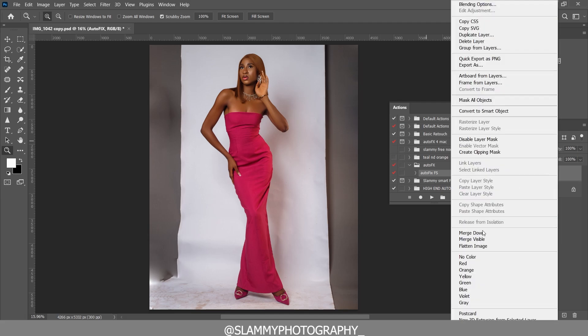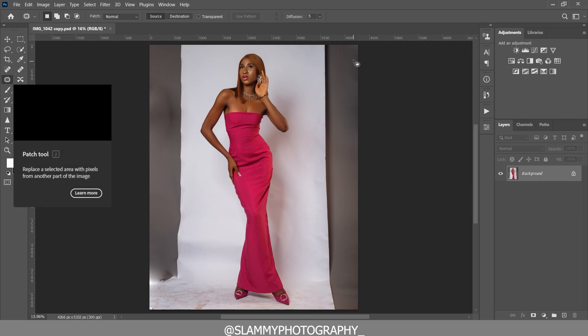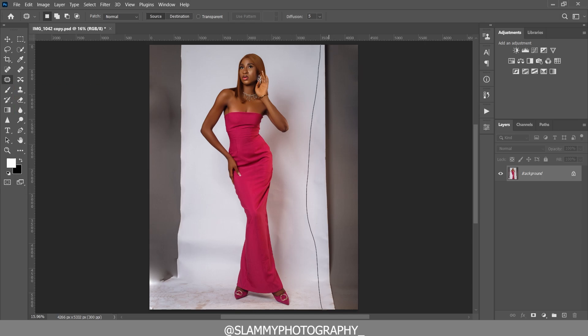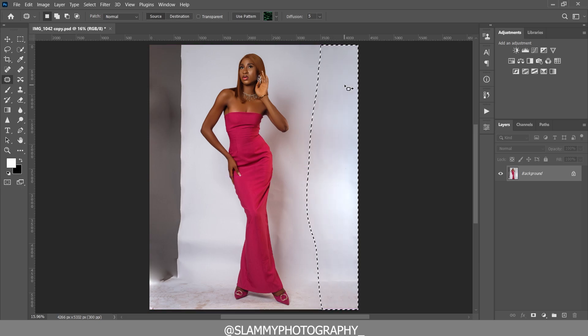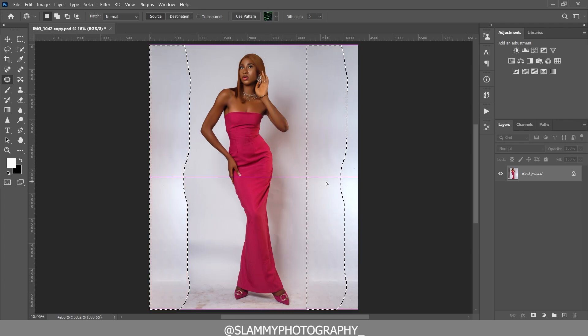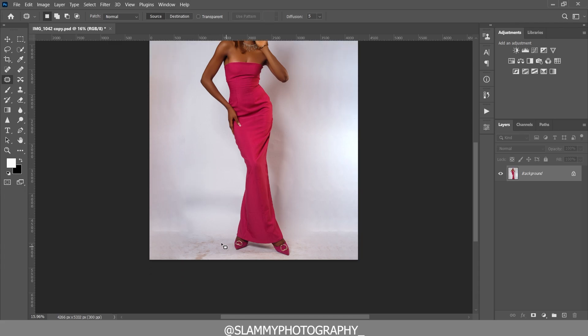Flatten the image again and quickly fix the background. Take your patch tool, make a selection around the problem area, and drag to the destination area you want to replace the source with. As easy as that, you've replaced that selection.